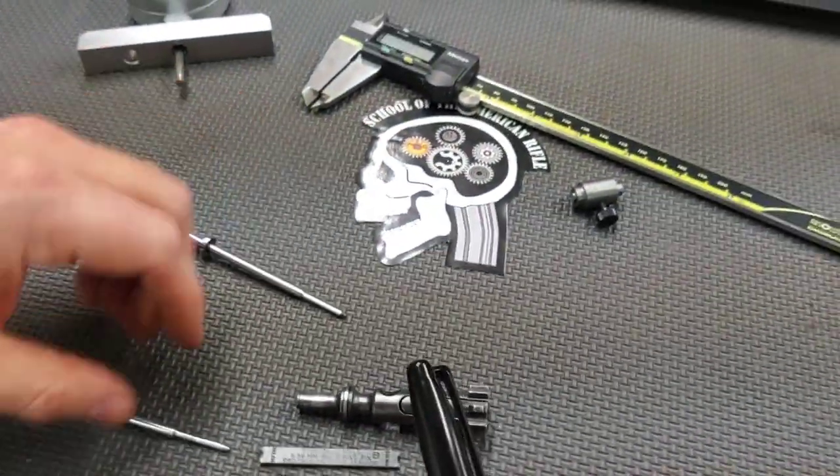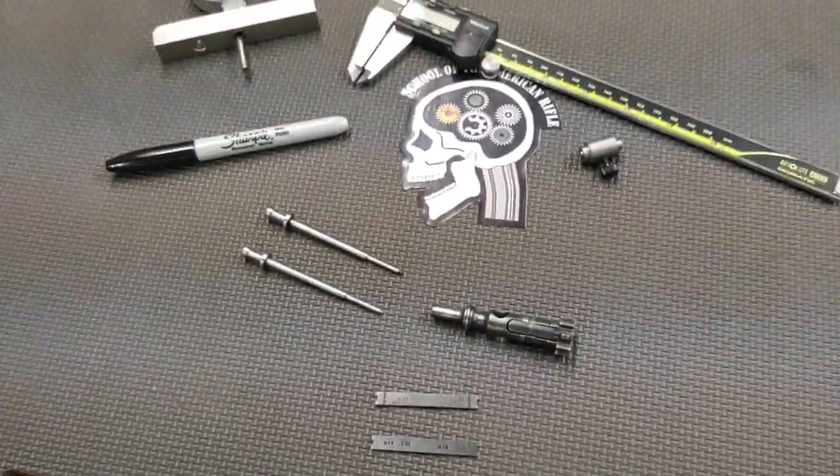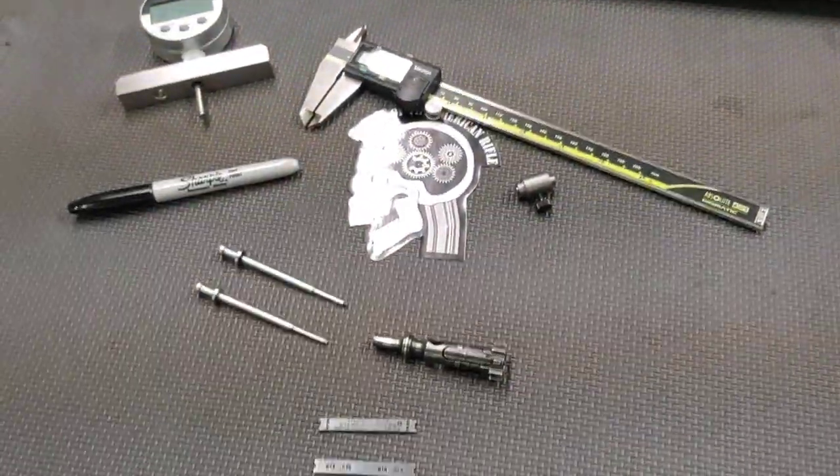That is four different ways to measure firing pin protrusion on your AR-15 or M16. Hope you found this video educational, and thanks for watching.